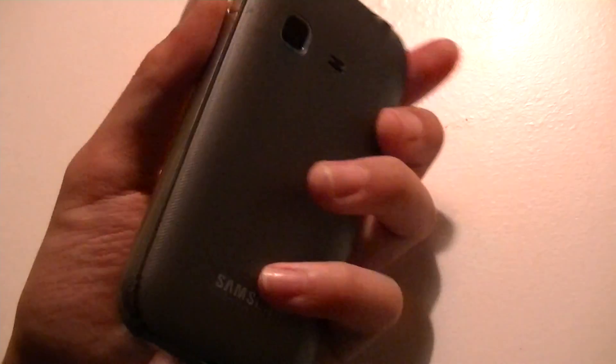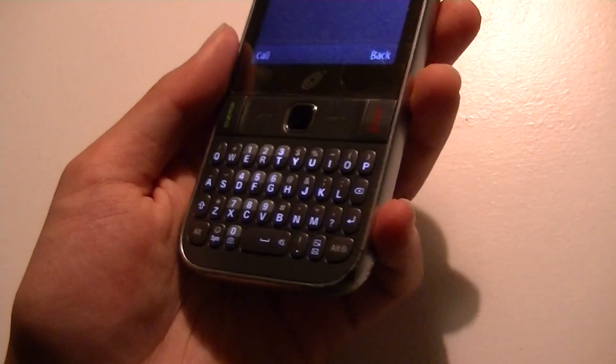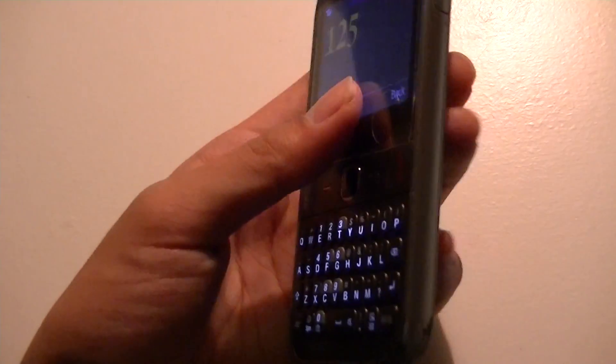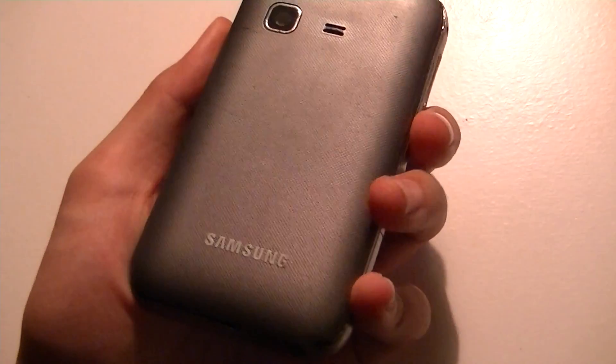Because this is a prepaid phone and you can purchase it for the very inexpensive price of only $70, with all these features like WiFi and Bluetooth, it is very, very cool and very interesting.